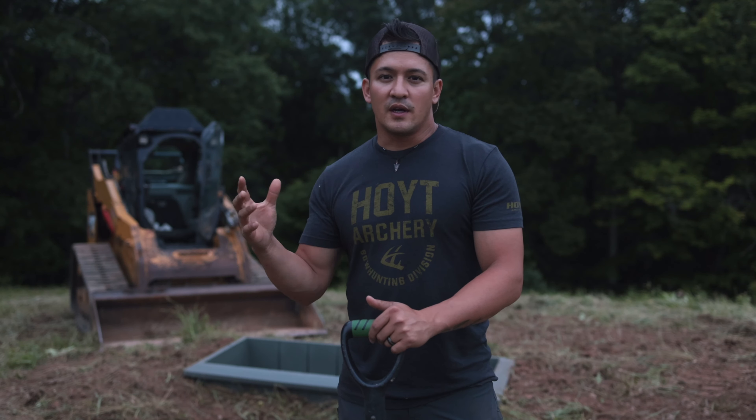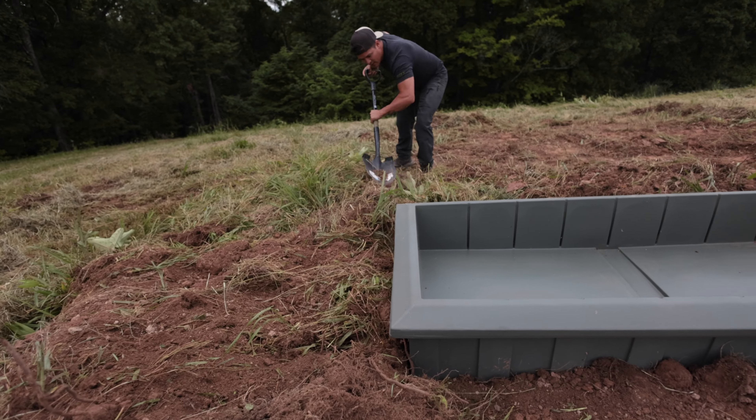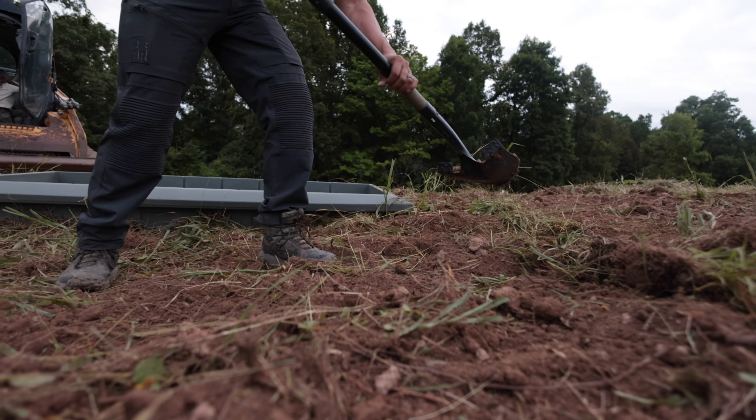Get the water trough in as soon as you can, so that way these bucks get used to the water source. They get coming here regularly. By the time November rolls around, they're used to it and they're comfortable, and hopefully they can come into bow range.